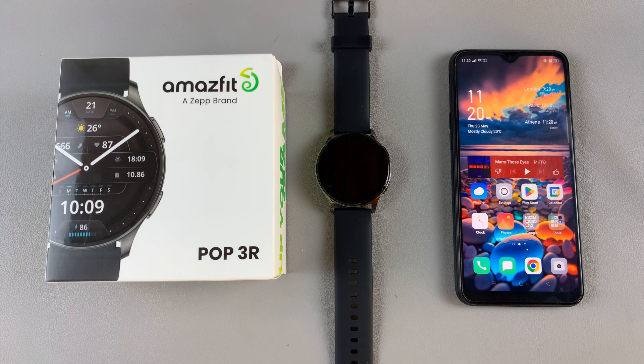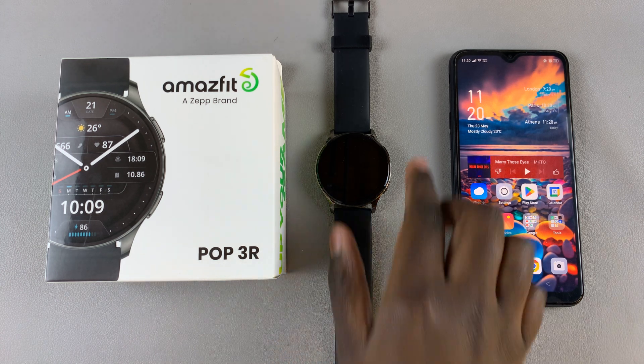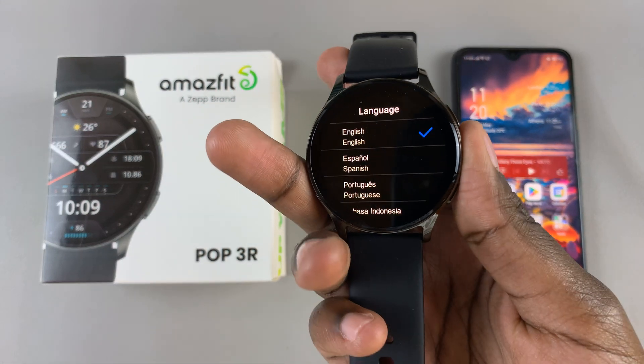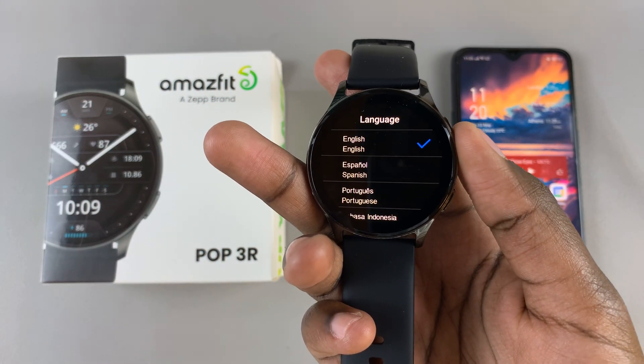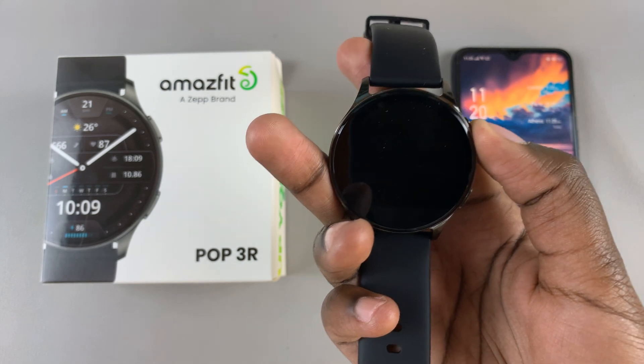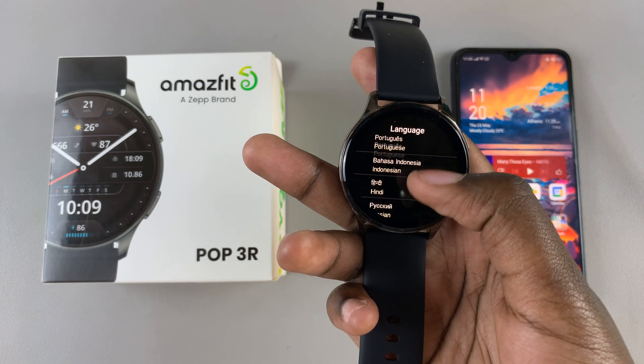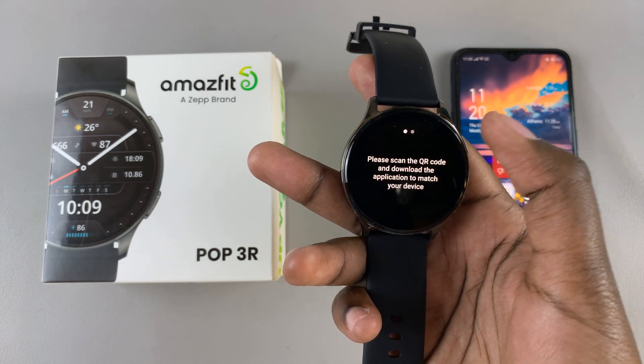Welcome back. In today's video I'll guide you through the setup process of the Amazfit Pop 3R using an Android phone. Once you've removed your watch from the box, simply turn it on and you'll be brought to this setup menu. The first step is to choose a language — simply select your chosen language, scroll through the list, and then tap on it.